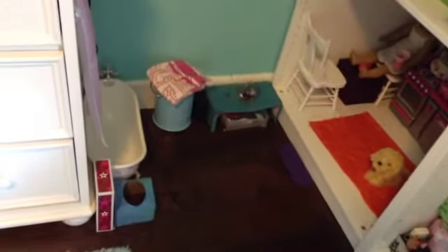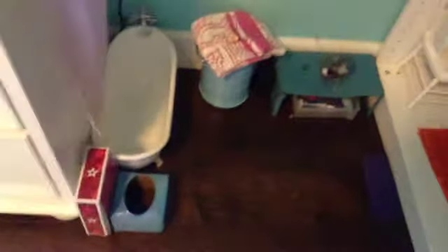Next thing we have is the bathroom. In the bathroom of course we have a toilet that I made out of a tissue box — it's just kind of weird because it has butterflies and flowers on it. But I put a little American Girl box there so it looked a little better. And we have this bathtub with curtains. I put those curtains there because they came with a bunk bed and I think it looks really cute, like there's a window there.